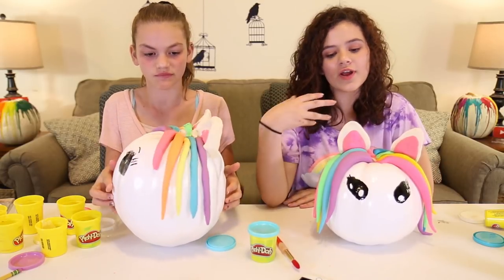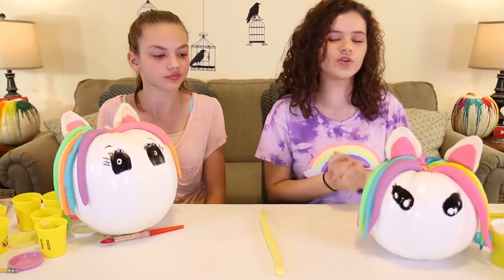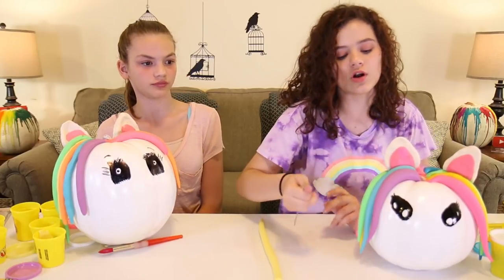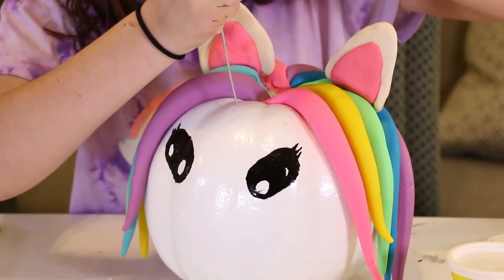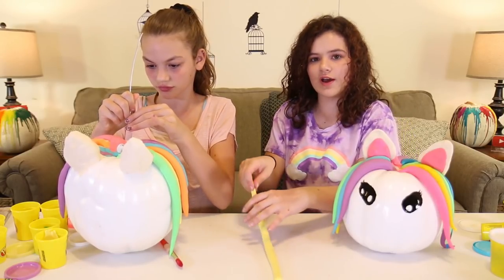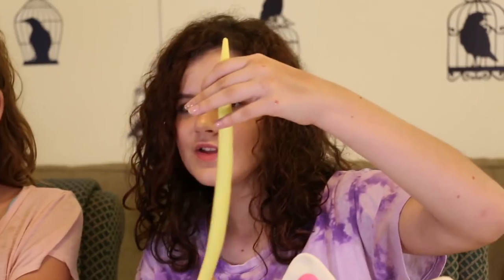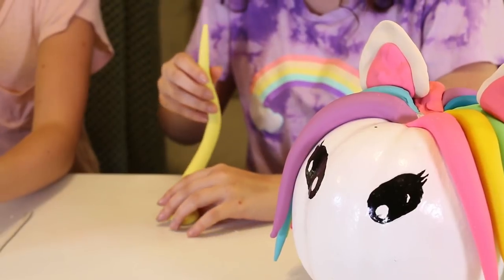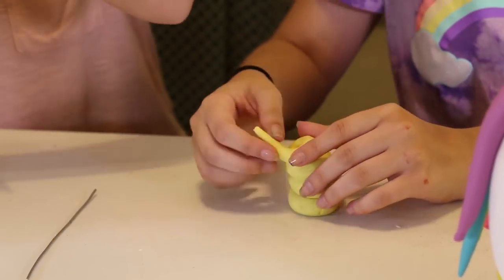Now that we're done with our hair, we're going to move on to the unicorn horns. The first thing you need is a wire — about six inches — and you're going to poke a hole where your horn is going to be. Then you need a long snake that is tapered at one end, and you're going to swirl it like you would with ice cream. I've got this tiny little ice cream swirl, so now I'm going to put it on my stick and roll it out.